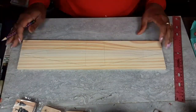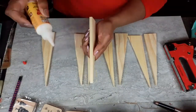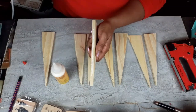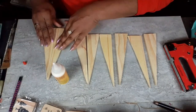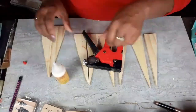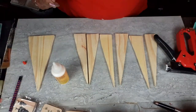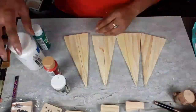We are going to make some cute little Christmas trees, and here they are. Now that I have my triangles all cut out and sanded down to make sure I don't get any splinters, I'm going to get those glued together using wood glue, hot glue, and a staple for good measure. I want to make sure they don't come apart.